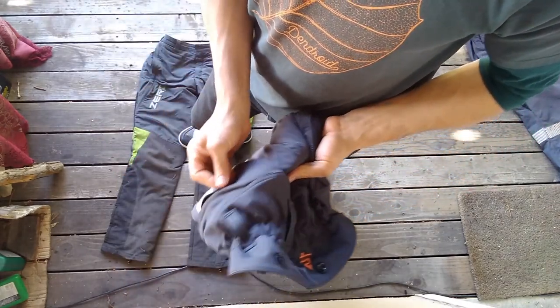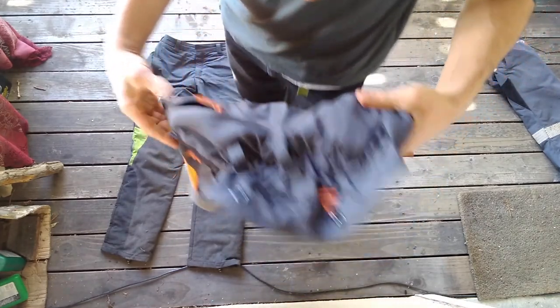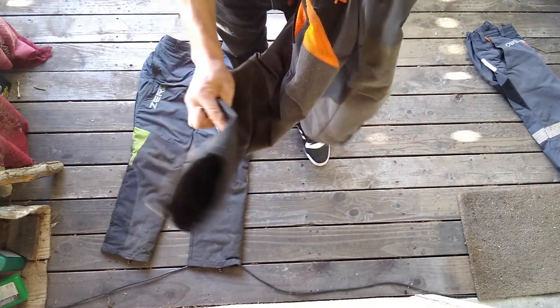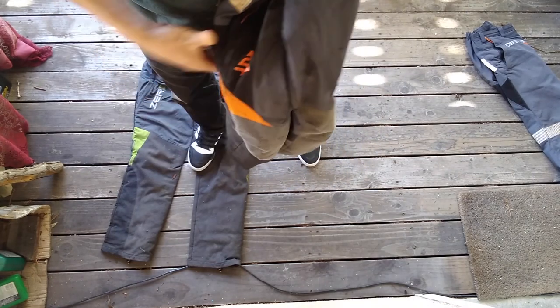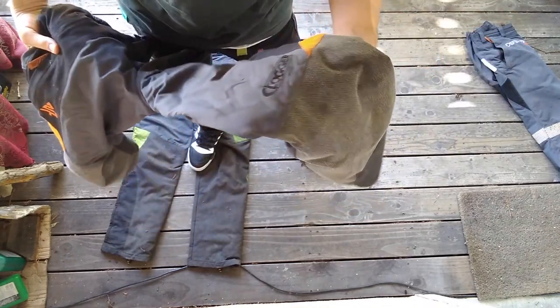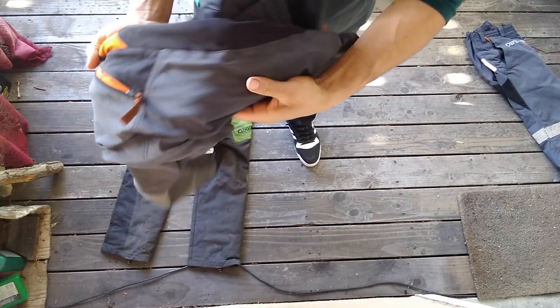It also has a back pocket, which I like. The only other wear besides some chainsaw nicks on the cuff is a little stitching issue, but that's cosmetic — no big deal. And then there are stains from sap and oil, and I think someone left the cap off one of my saws and sent it up to me.